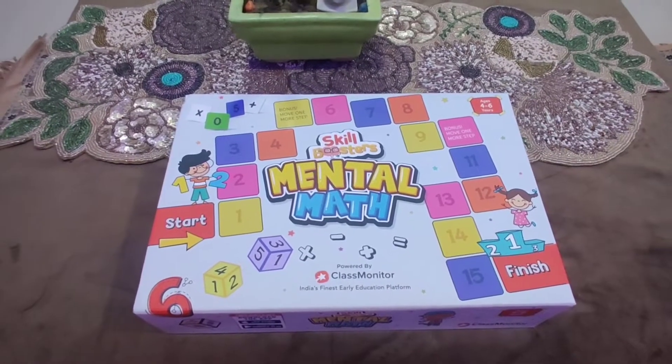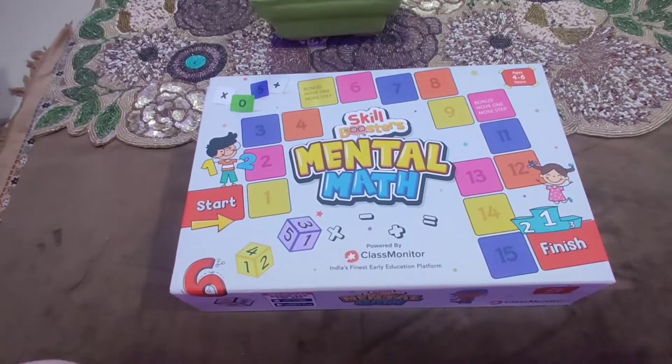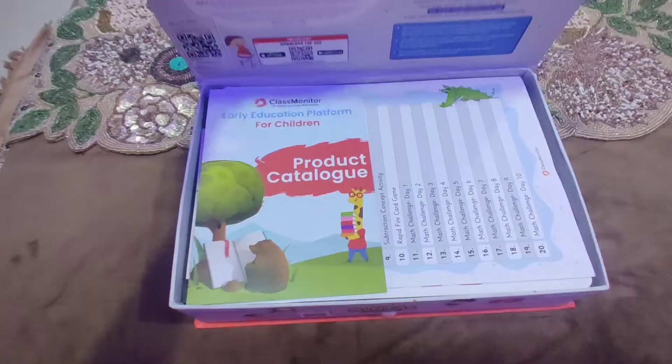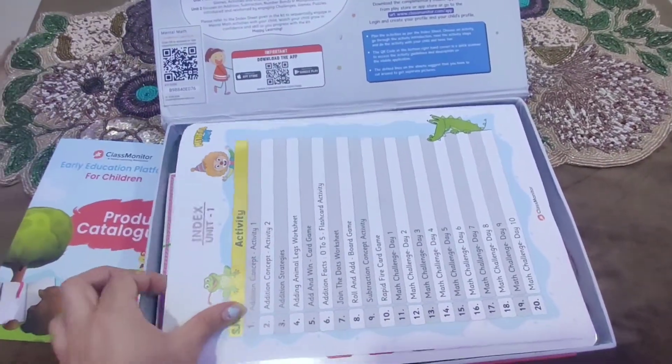Hello parents and children, let's unbox this wonderful Skill Booster Mental Maths Kit by Class Monitor. This is for ages 4 to 6. Let's open it and find out the activities in it. Here is the product catalog.